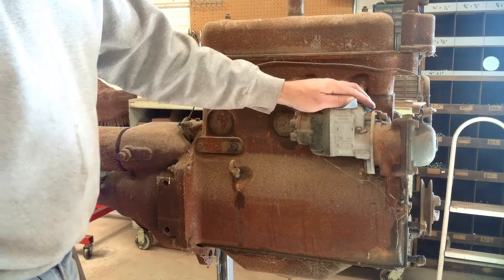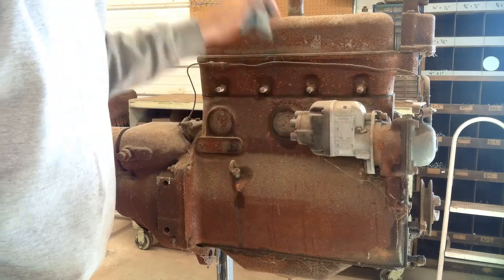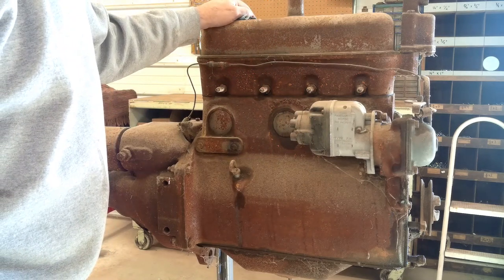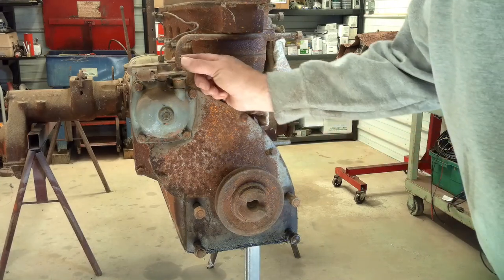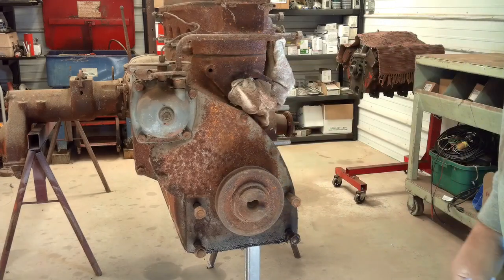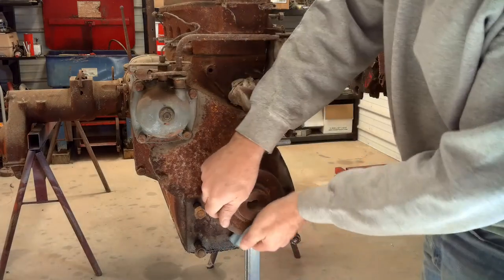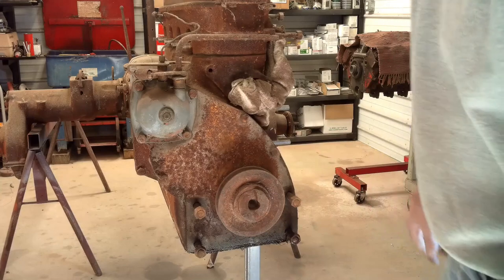This tractor, since it's so old, does not have a distributor — it has a magneto on it, so there will be a little bit of a learning curve for me. Looks like everything's intact with the governor and nothing's frozen up or stuck there. What surprised me was this thing actually turns over — the engine's not stuck.